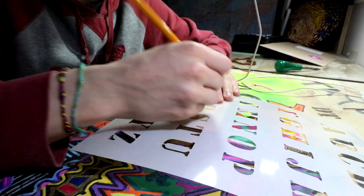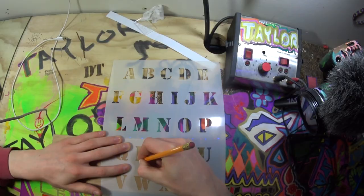Hey, what is up all you do-selfers? My name is Dylan Taylor. This is Dylan's DIY Workshop, and today I'm going to be showing you how to woodburn letters with a stencil.